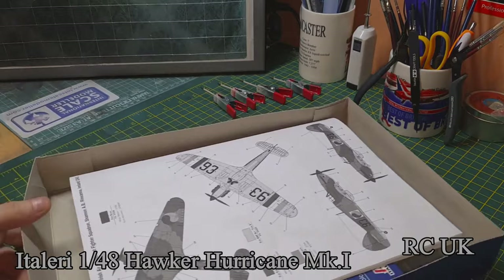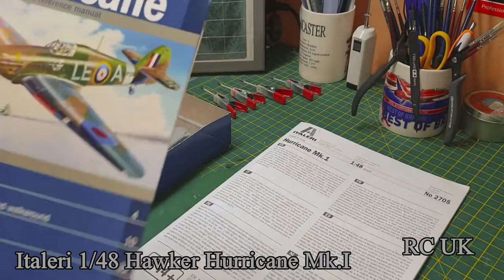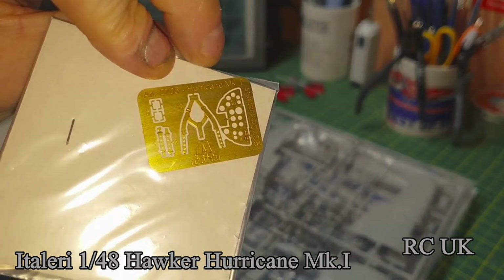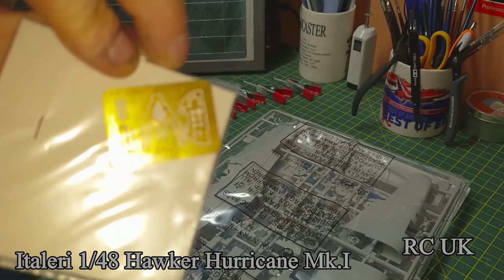We get a construction manual, a little book about the aircraft, and one bag with all the sprues, plus a tiny little bit of photo etch — some seat belts and cockpit detailing.